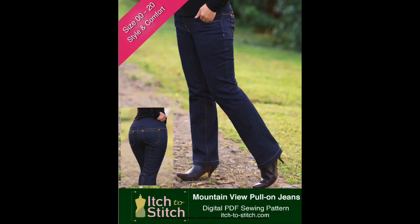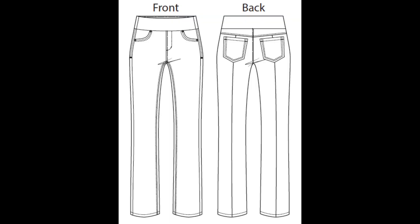The pattern is described as: want the look of classic jeans but with less fuss? The Mountain View pull-on jeans are your new best friends. Made with stretch denim or twill fabric, these straight cut jeans give you the everyday ease and comfort you crave. Pair the Mountain View with a jacket and you'll look composed. Pair them with a t-shirt and you'll look casual. No one will ever know that they are pull-on jeans — your secret is safe with me.